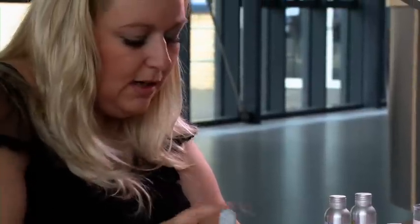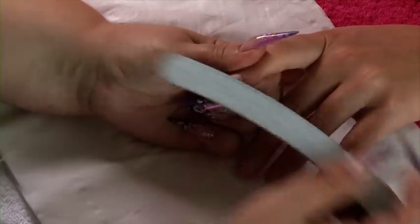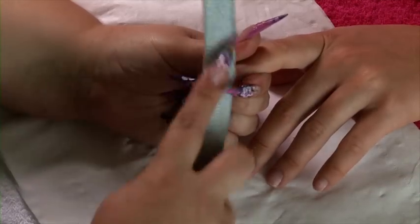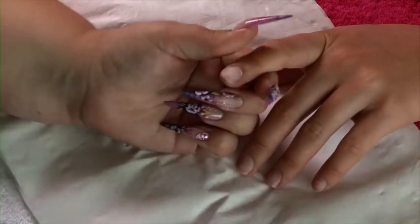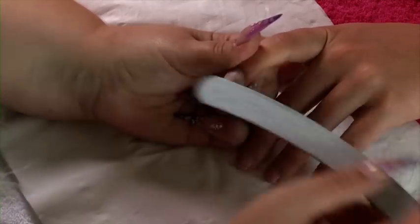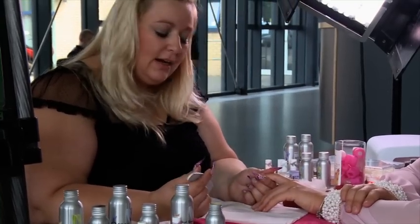Concentrating on the side walls and cuticle area, making sure that there's no shine left on that nail plate.